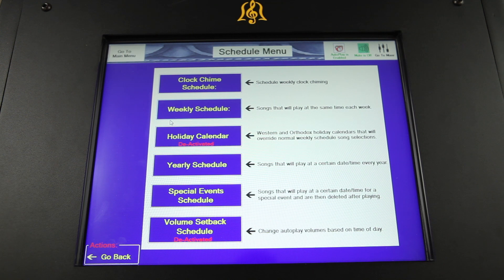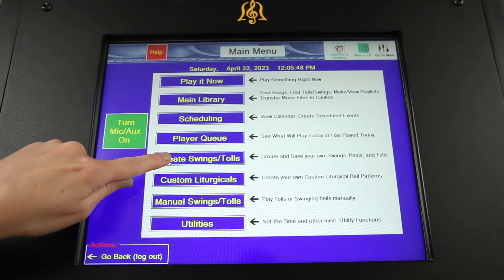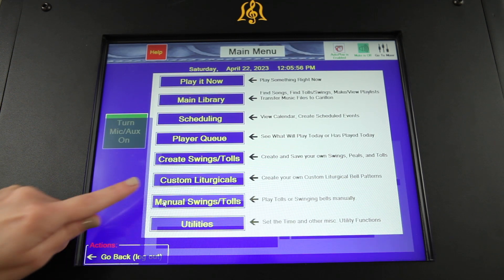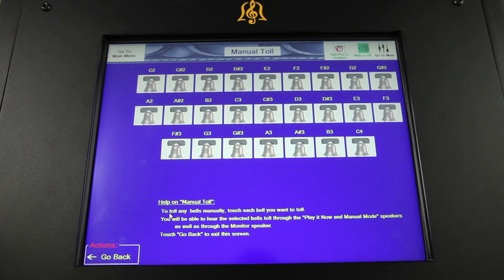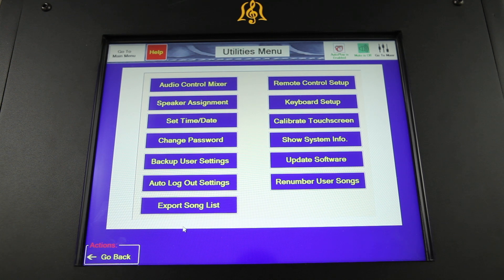Scheduling to view the weekly calendar and create scheduled events; play your cue to see what will play or has already played today; create swings and tolls and custom liturgicals to manually create and save custom swinging bell sounds, tolls, songs, and peals; manual swings and tolls to play tolls or swinging bells in real time; and utilities to set the time, mix audio, change your password, and more.